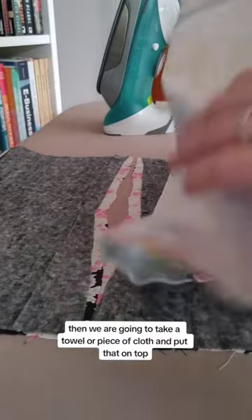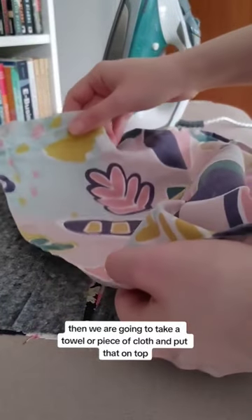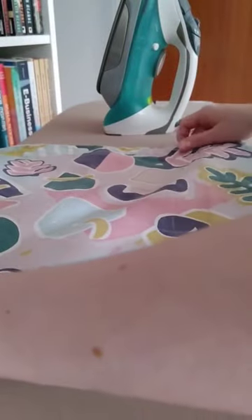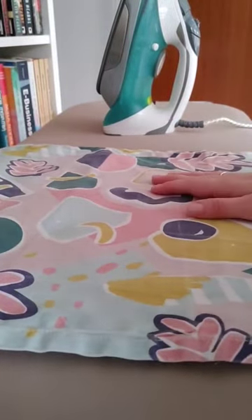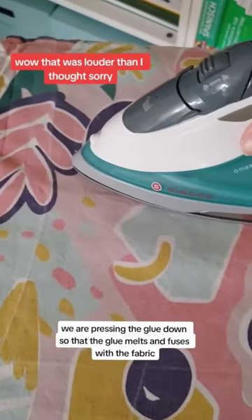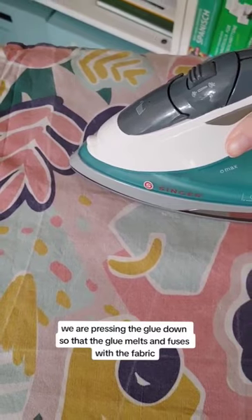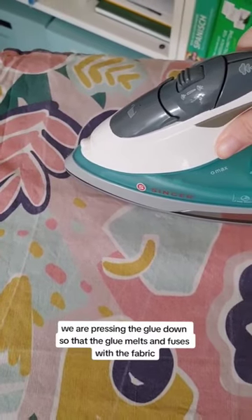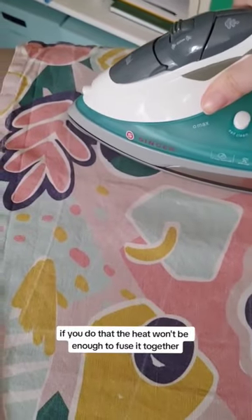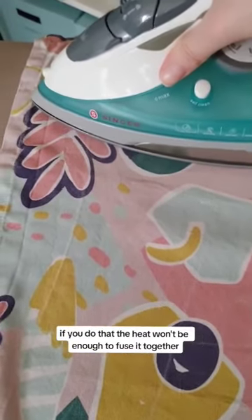Then we are going to take a towel or a piece of cloth and put that on top of the fabric. Instead of ironing, we are pressing the glue down so that the glue melts and fuses with the fabric. If you just iron it, the heat won't be enough to fuse it together.